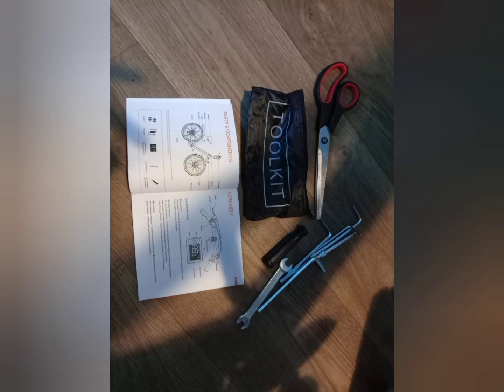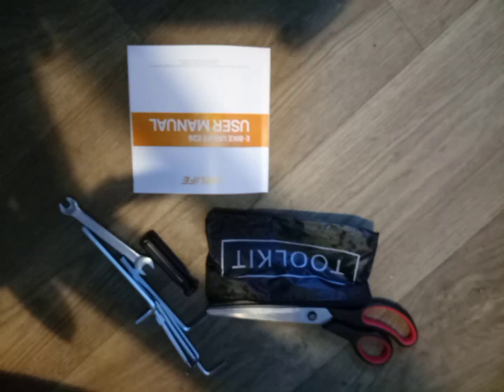There's the instruction booklet, which was very handy, I must say. And the tools are pretty good quality.